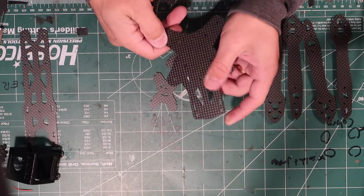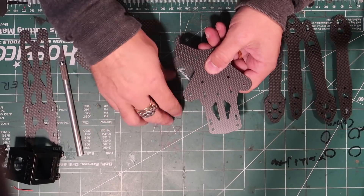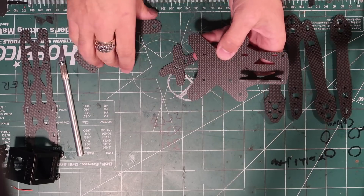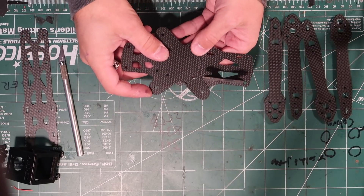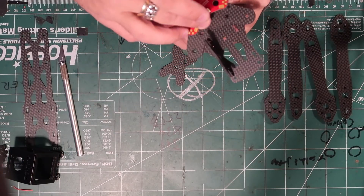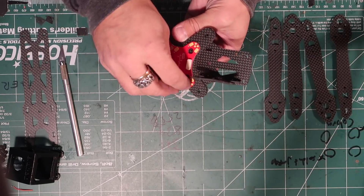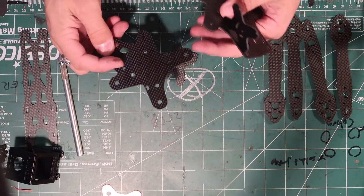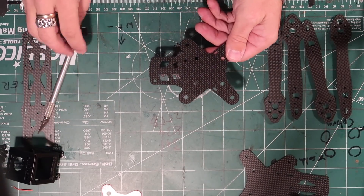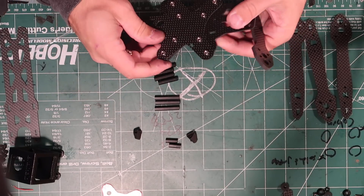The front has these holes here for the camera plate, and it goes like this. That would be the front, the back sits on top like this, and then the PDB sits here like this. We'll show you how that all goes together nicely. But first, let's get the press fit nuts in — I will fast forward that. Press fit nuts are in. Let's put this frame together now.